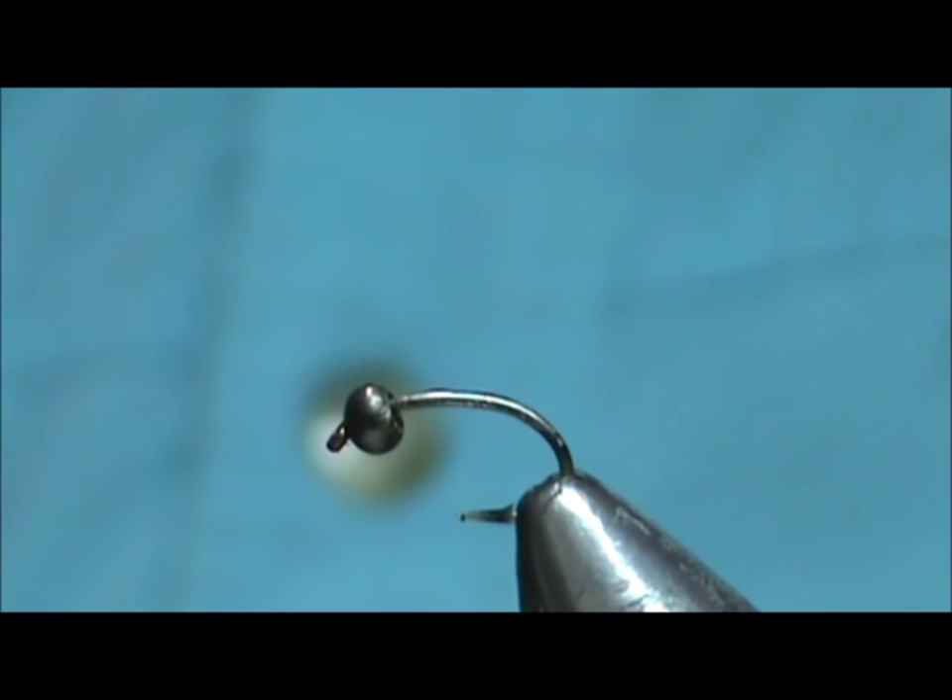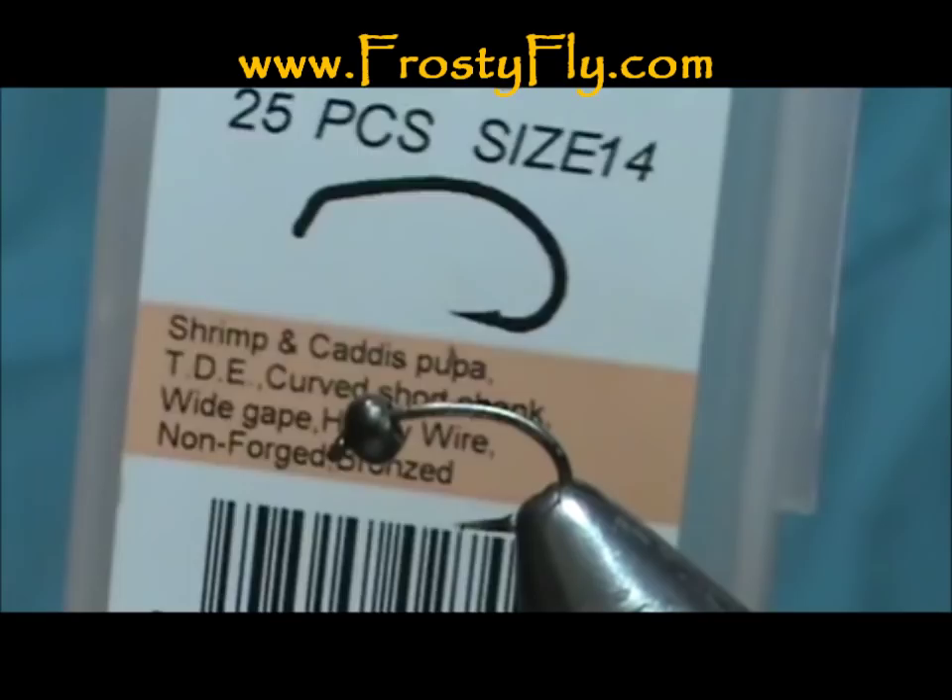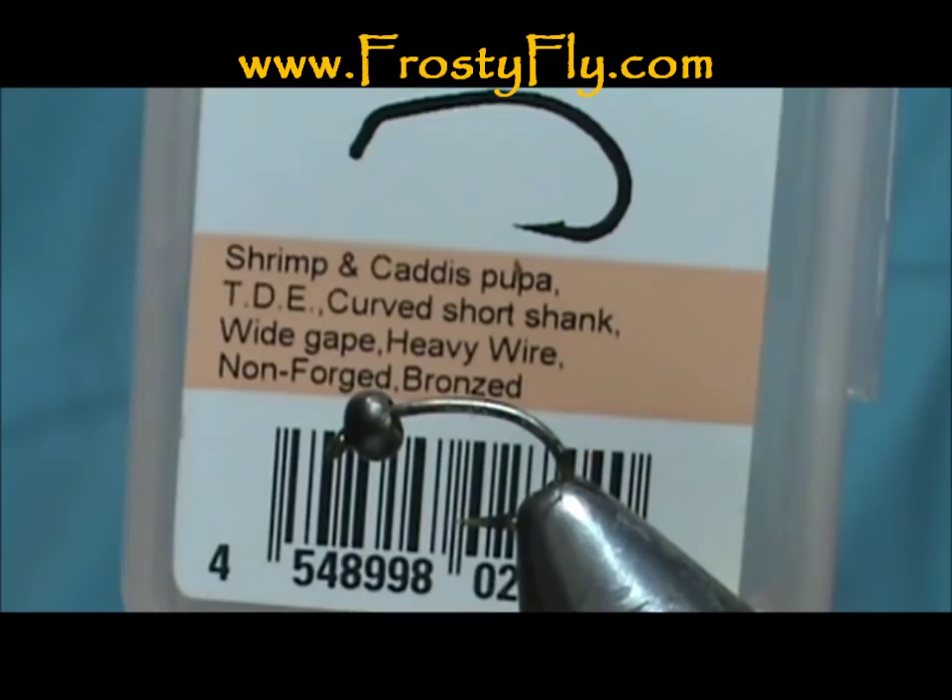Welcome back to another edition of Fly Tying with Jim Mishra. Today we're going to tie a ribbed caddis larva. The hook I have in the vise is a Maruto C46, size 14. This is a shrimp caddis pupa curved shank hook from frostyfly.com.